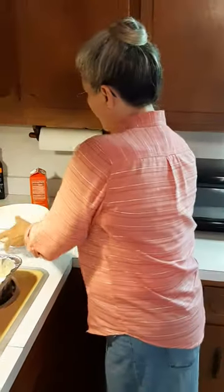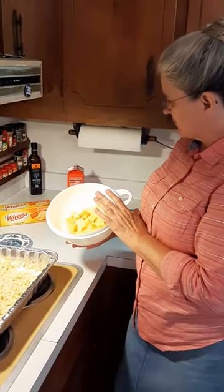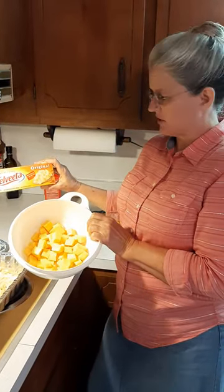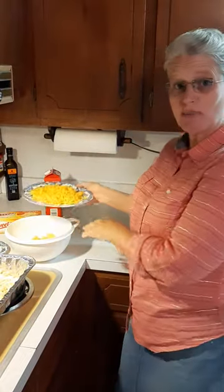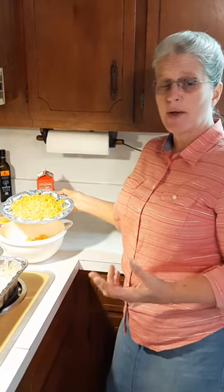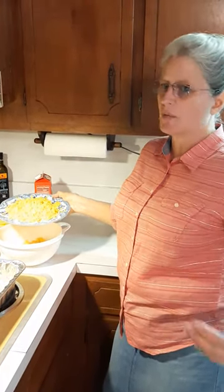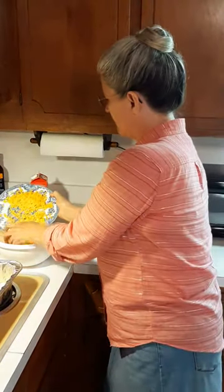I've got this bowl and I have 16 ounces of Velveeta cheese, cubed, in this bowl. Next you want two cups of sharp cheddar cheese, and it does need to be sharp because that's going to give it the flavor you want. If it's medium or mild, it's just kind of bland. So you need sharp cheddar cheese. We're going to put that in here.